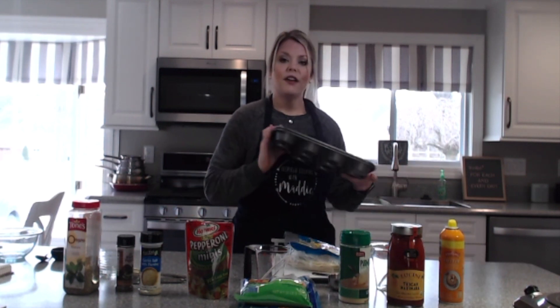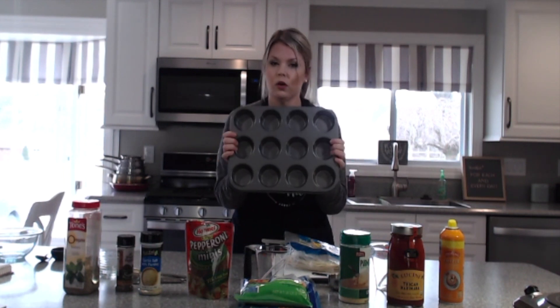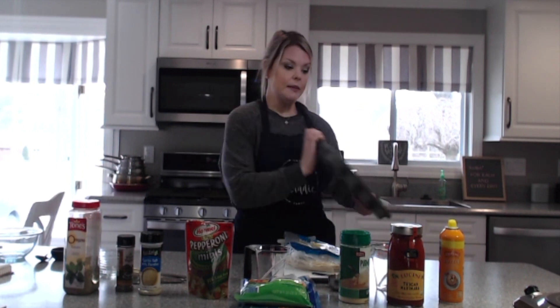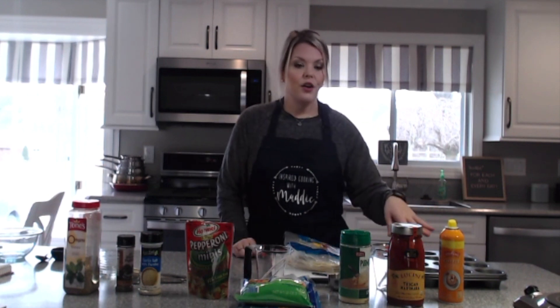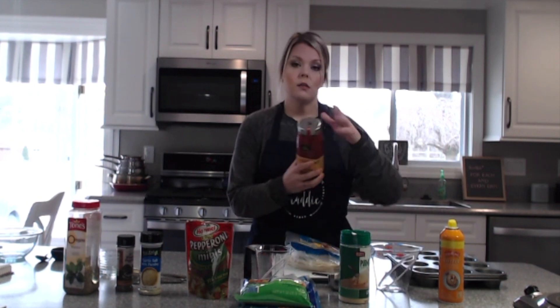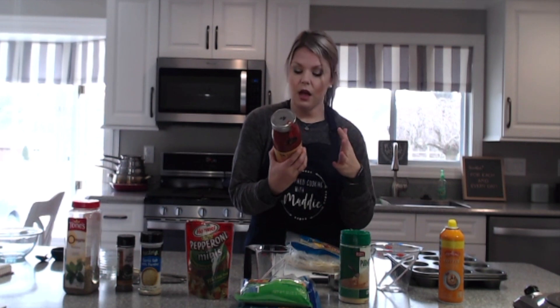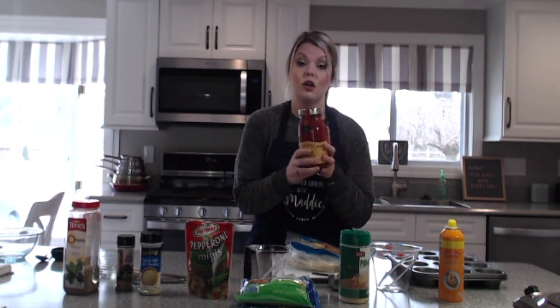So this is my recipe for pizza bites. You're going to need a 12-count holder — I use two of them because sometimes it makes more than 12 — basically a 12-count muffin tin. You're also going to need some Pam spray and a cup and a half of marinara or pizza sauce. I found this just a couple of months ago at Walmart — it's the Tuscan marinara and it is no sugar added.